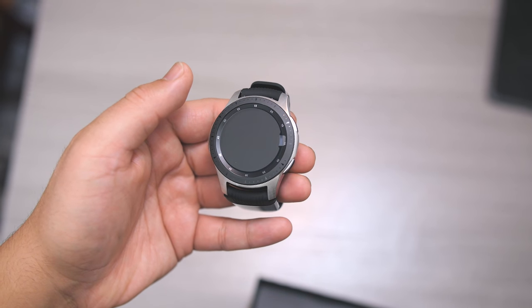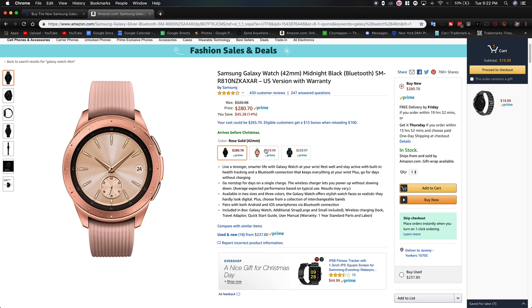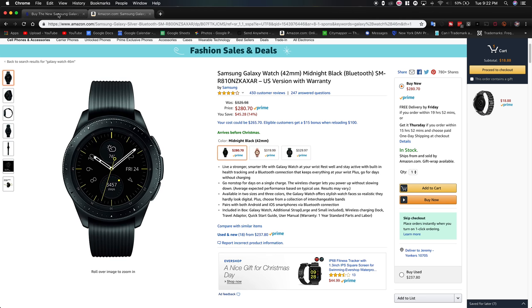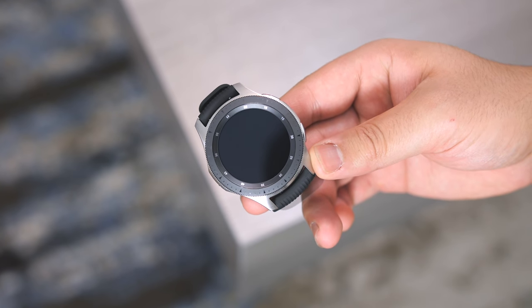We get three colors with the watch: silver, midnight black, and rose gold. The black and gold is only available in the smaller 42mm watch face with a 20mm strap, and the silver is only available in the 46mm face with the 22mm strap.